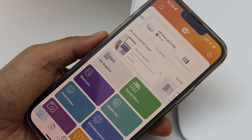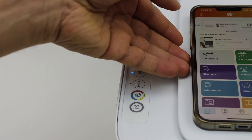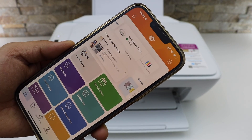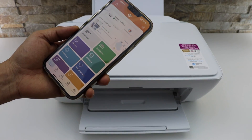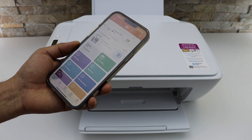Now setup is complete — click 'All Done' and your printer should be available. You can now use it for printing and scanning, and add it to any other device. This is how you can reset the printer, restore the setup mode, and complete the Wi-Fi setup. The printer is now working and ready again.